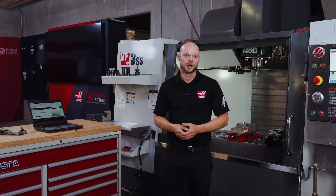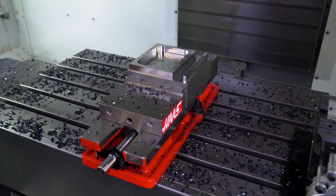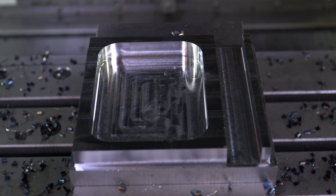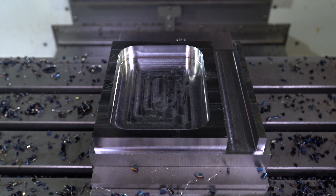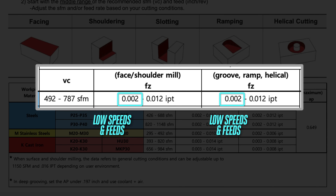That completes our test run. We removed 19.2 cubic inches of material in 12 minutes. These tool paths are not fully optimized — we're just using this as a time comparison for the next run with higher speeds and feeds. This was mainly to show that if you use our middle-of-the-road speeds and feeds, you should have a successful cut right out of the box.